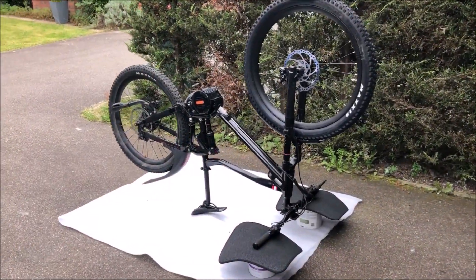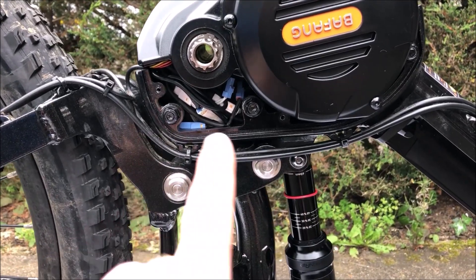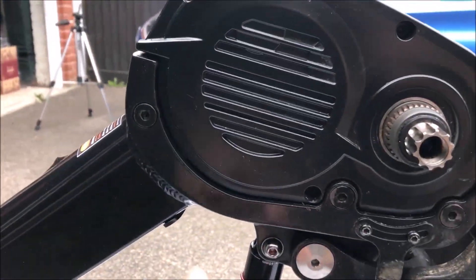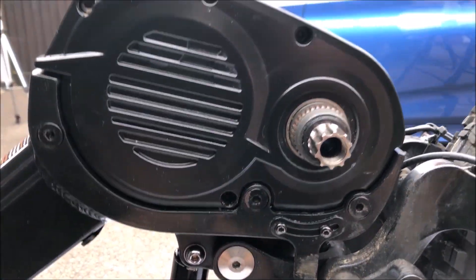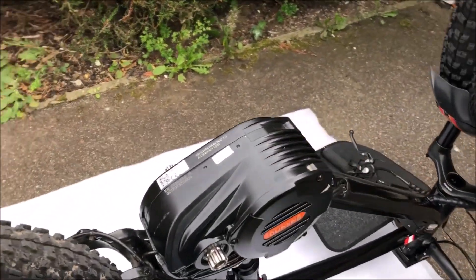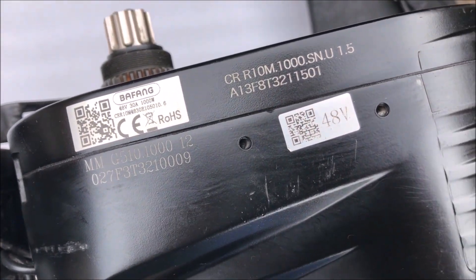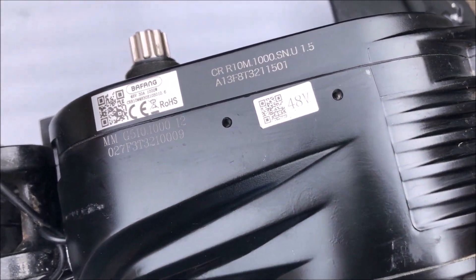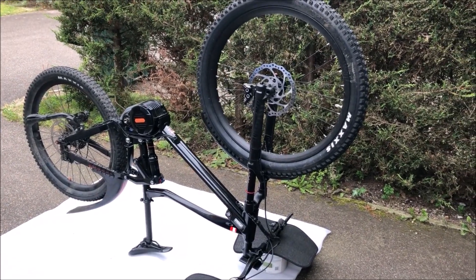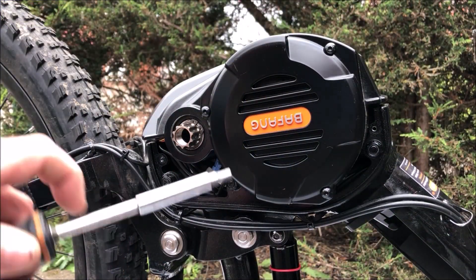The bike is upside down now — I find this the best way to work on various bits and bobs. There are three bolts — one, two, and three — that hold the motor in, going all the way through to the other side. We're going to take the nuts off the other side and extract them through, which should release the motor. I'm also running a 52-volt, 17.5 amp-hour battery, and this is version 5 of the Frey AM1000, the 2019 model.